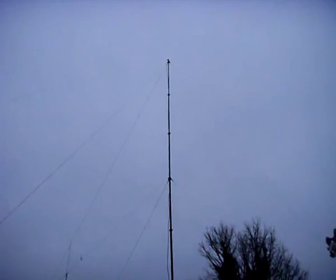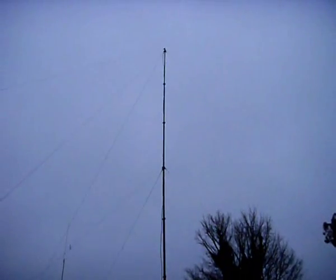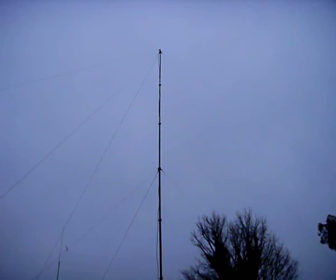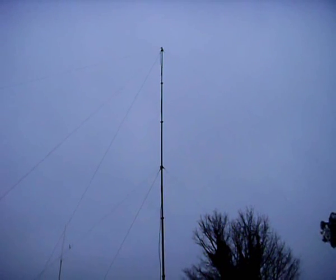I've put up my 80m Dipole - I don't think you can see it going over, it goes to that corner, up to the top and down to that far corner. Resonant about 3.72 I think, between 3.72 and 3.750.